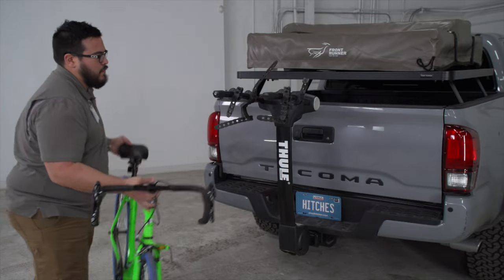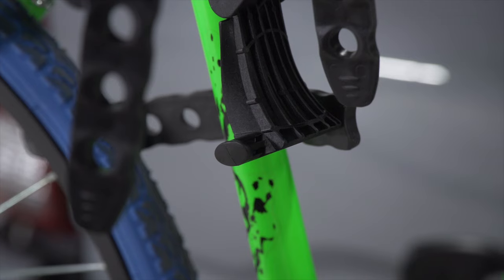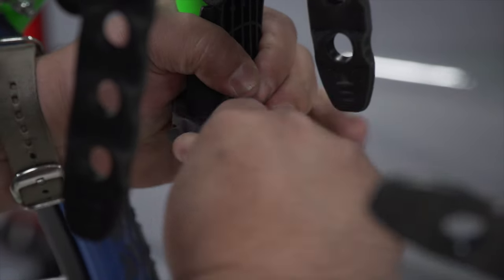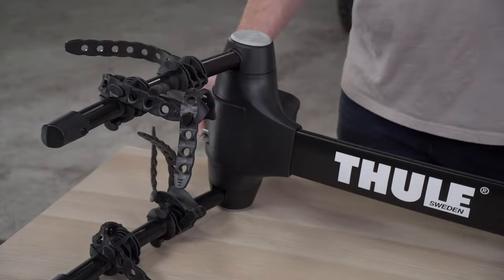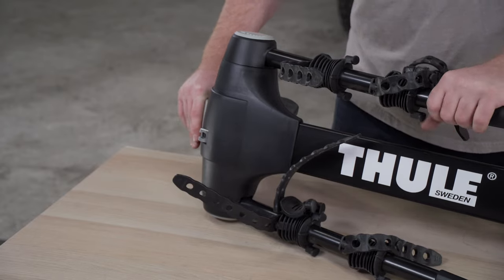To use this style of bike rack, your bicycle's top tube is just going to sit on top of the arms and then using the straps provided it'll secure it into place. This style is really easy to install and very compact. The arms will fold down and that will give you easy access while driving around town so it's not sticking too far behind your vehicle.